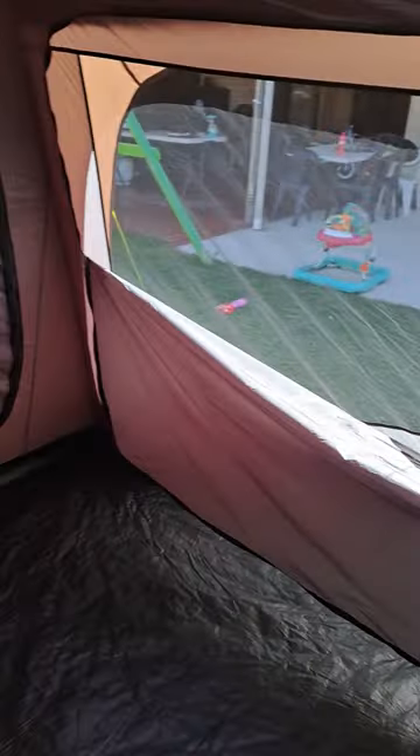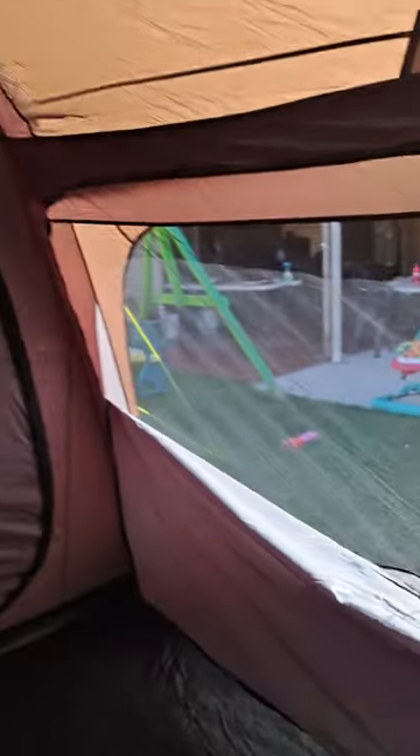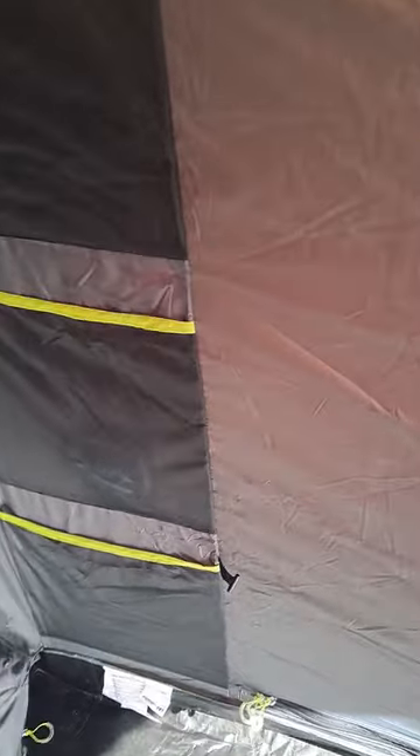On this side you have this airflow vent that you can put halfway up, all the way up, or all the way down. Same on this side you have the storage pockets and another separate door. This is a cool little feature — it has this little velcro tab to make zipping up and down easier. I really like these zipper guides.